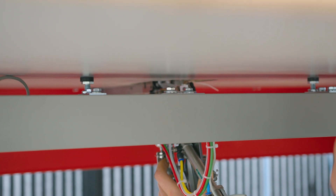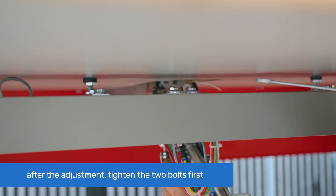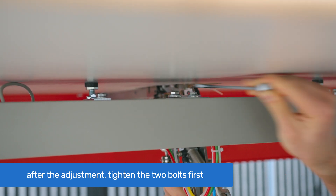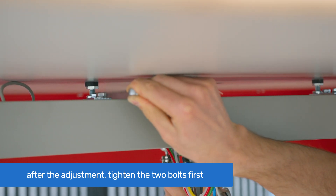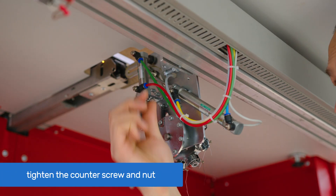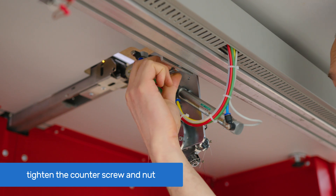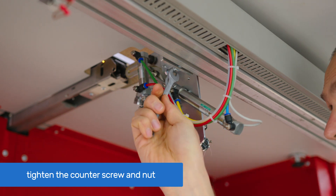After adjusting the correct position, tighten the two bolts first. Then manually engage the contour screw with the aluminum beam and tighten the contour nut.